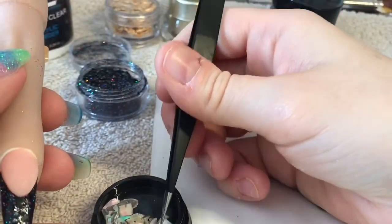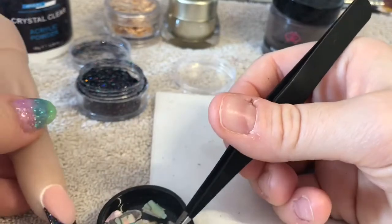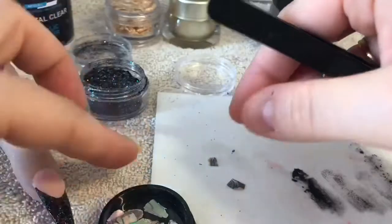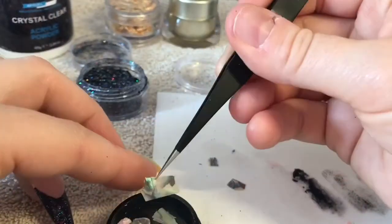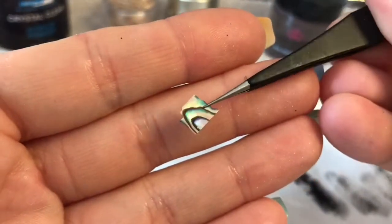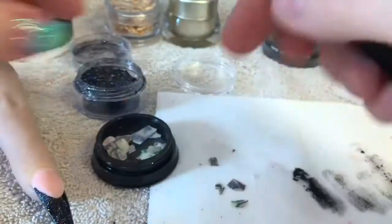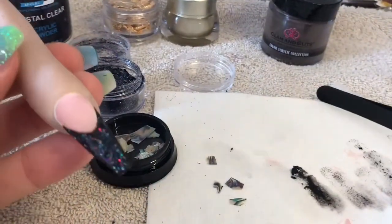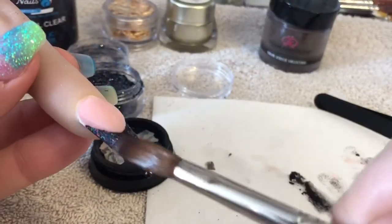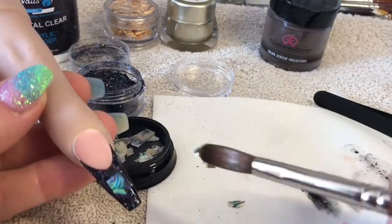I'm just going to pick out some bits of shell that I like. The good thing with this is you can break it up - look how pretty that is! I'm just going to break that up to fit the nail better. Obviously because they lie flat and the nail is curved, if you break it up it'll make it lie flatter on the nail. I'm going to pop a little bit of clear acrylic onto the free edge and then pick up the abalone shell and place it onto that.